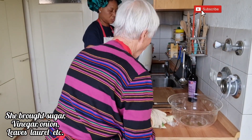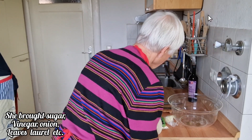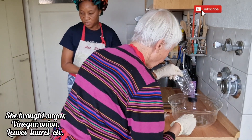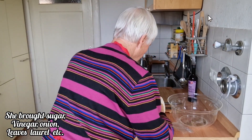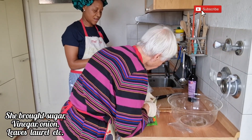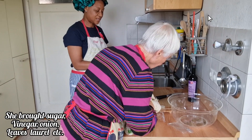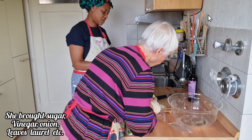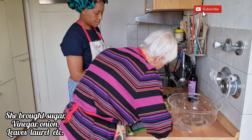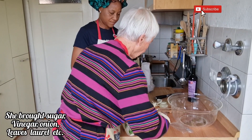[German] They discuss how much water is needed — not too full. They start cutting the beets. The neighbor steadies her hand and checks if they can cut on the board. She mentions she forgot her glasses but can still manage. They agree that half an onion is enough. They discuss measuring the sugar and getting a spoon. The ingredients — onion, sugar — are being added to the bowl.